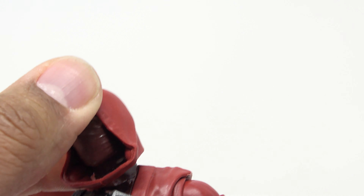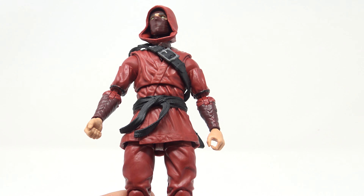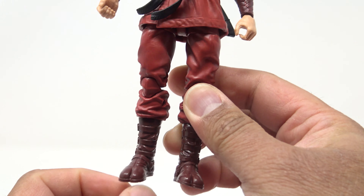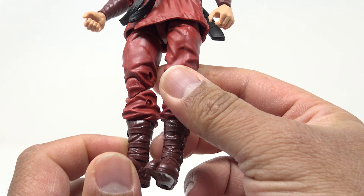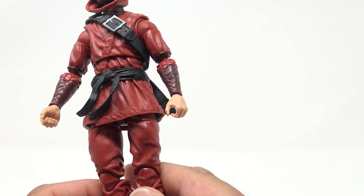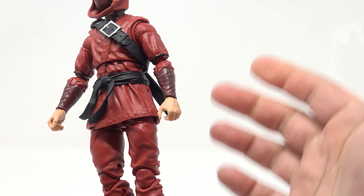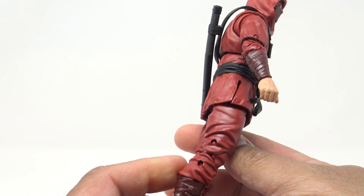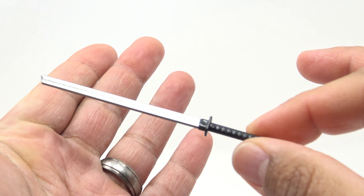I wonder if they borrowed a bit from Storm Shadow — but these are both Hasbro lines, so you might see pieces shared. The pants look good, there are tabby boots in the same color with buckles. The hands are colored flesh, which works. For accessories, he comes with a ninjato — nice silver on the blade, very cleanly done. I love seeing this blade in Marvel Legends instead of just another katana.